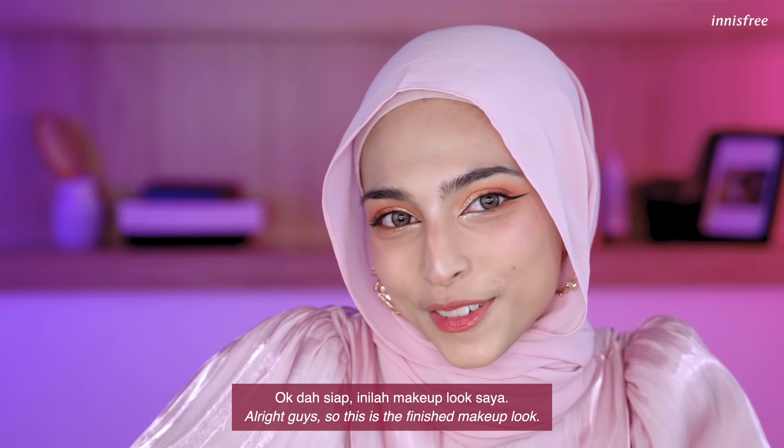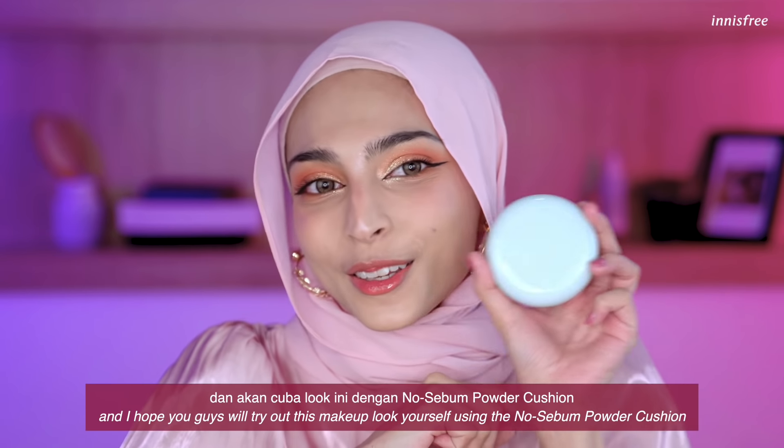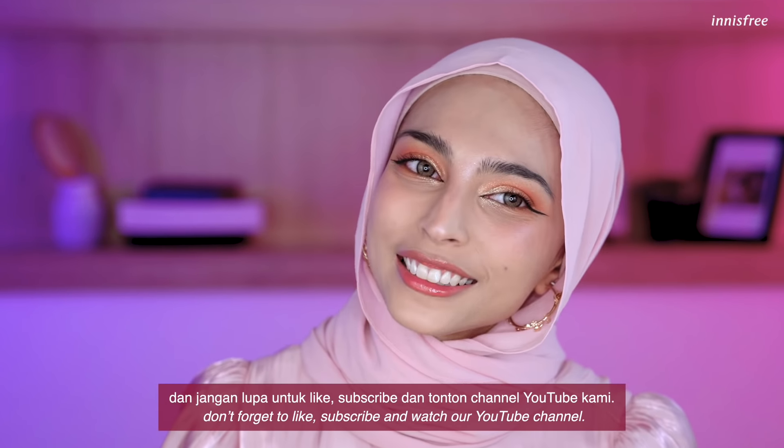Okay guys, so this is the finished makeup look. I hope you guys enjoyed watching this video and will try out this makeup look yourselves using the No Sebum Powder Cushion. Thank you so much for watching. Don't forget to like, subscribe, and watch our YouTube channel. Bye!